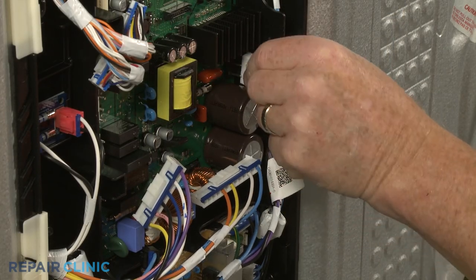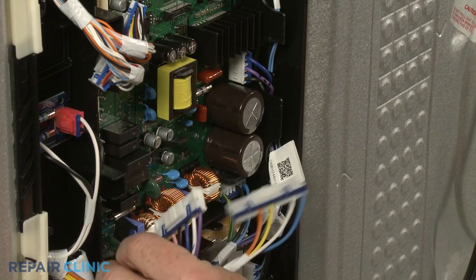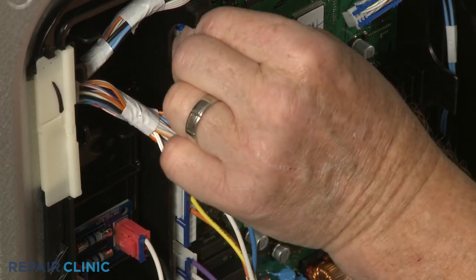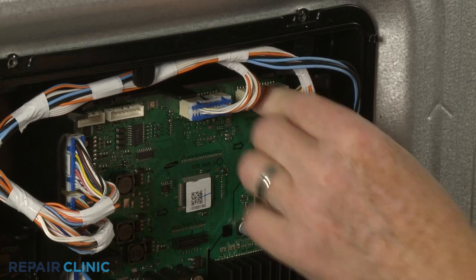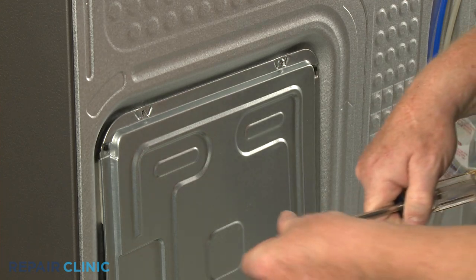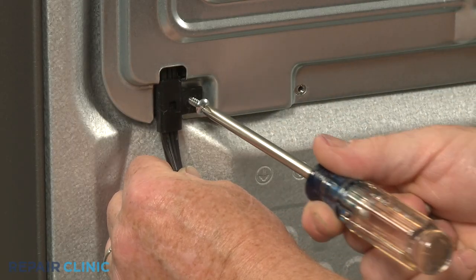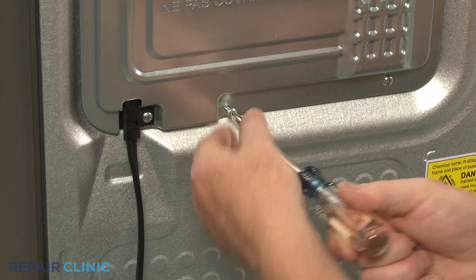Connect the wire connectors to the appropriate terminals on the board. Replace the access cover and thread the screws to secure. The lower left screw secures the power cord to the cover. The smaller fine-threaded screw secures the cover to the grounding block.